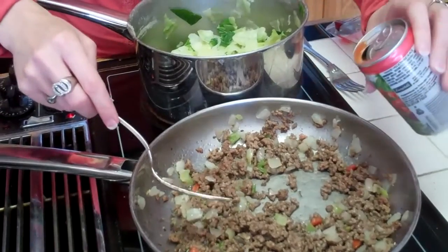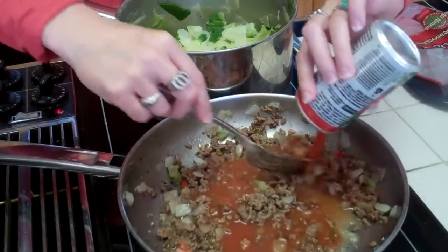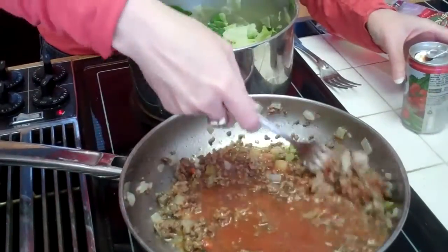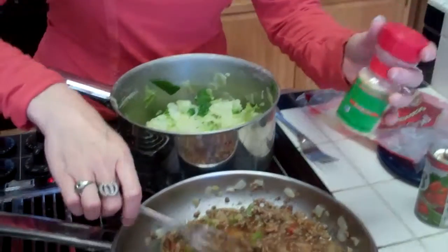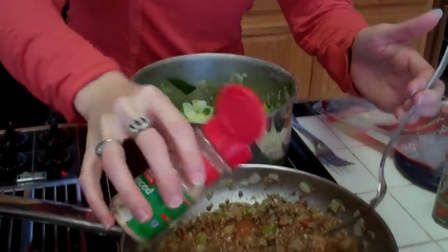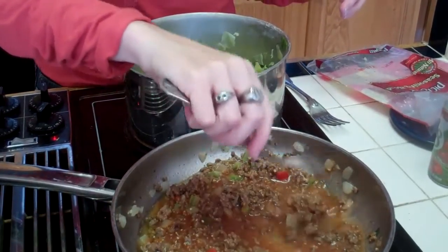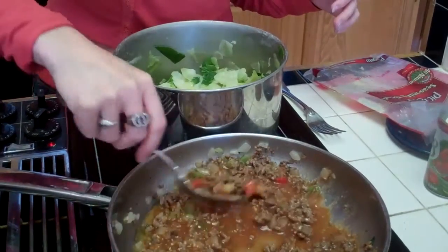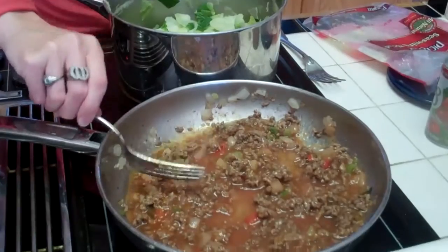Now we're going to pour a can of V8 juice in with the hamburger to make our sauce, and we're going to give it a few shakes of garlic. Depending on how much you like garlic depends on how many shakes you give it. We're just cooking this over medium heat right now and we're going to let that hang out here for just a second.